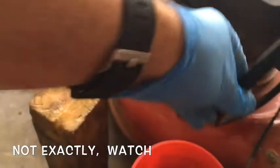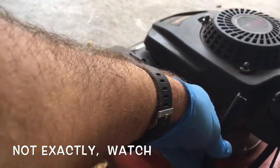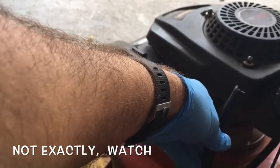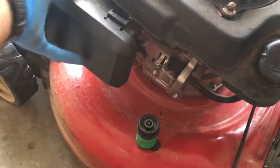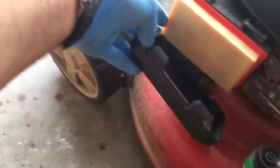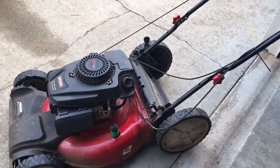If your mower runs for about 10 minutes and quits and you've got plenty of fuel, check your gas cap. I'll also change the oil and check the air filter — oh, there's a brand new air filter on it. Let's give this a start and see what happens.